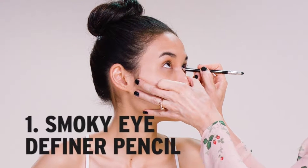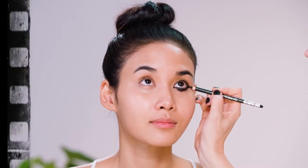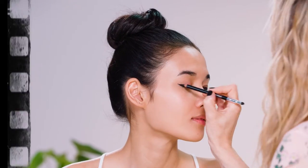So I'm going to start by doing eyeliner on you. But I am going to make the eyes a bit cat-like. So you've got cat eyes now.